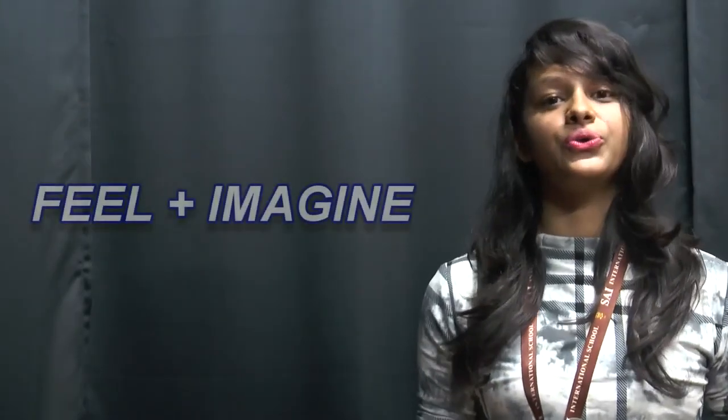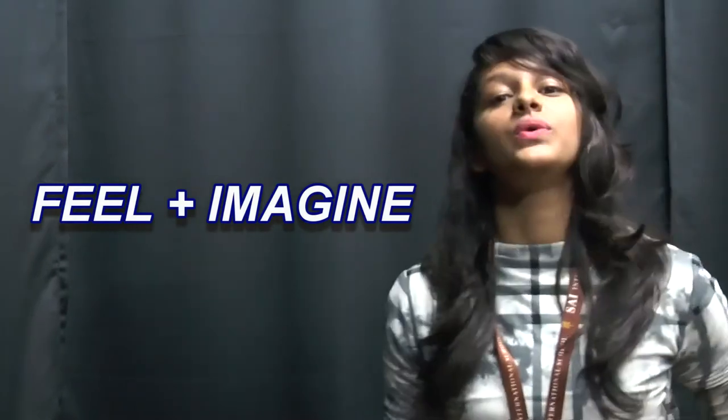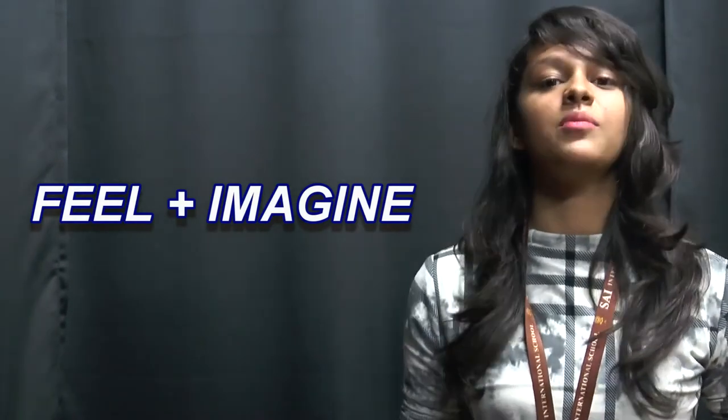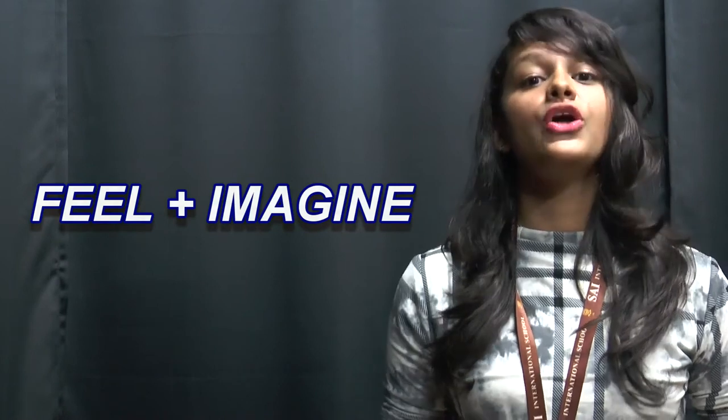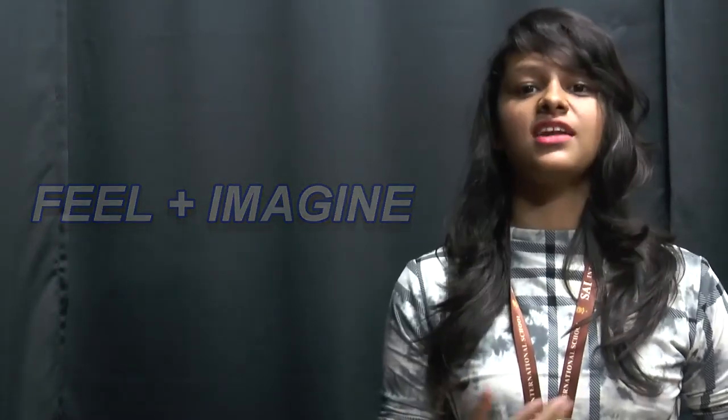There are almost 35,212 primary government schools that don't have libraries. We see the increasing problems in India — 20% of India's population does not know how to read and write. So here we see the need for libraries. We, the students of Science International School, have come up with the idea to donate libraries to students of our city and the surrounding areas.